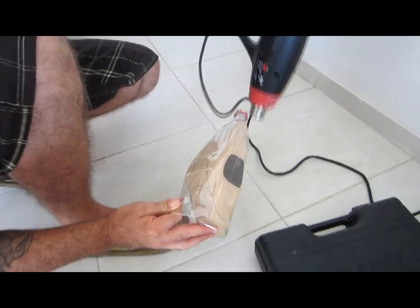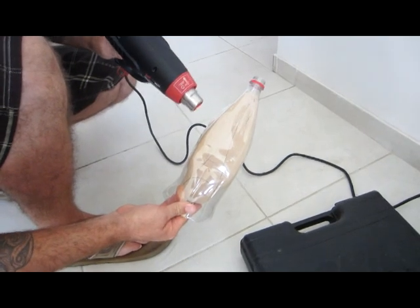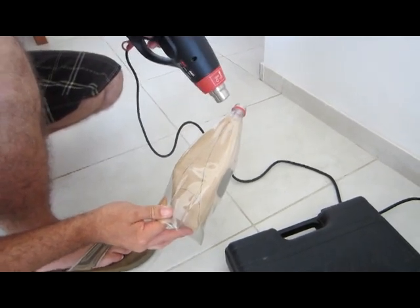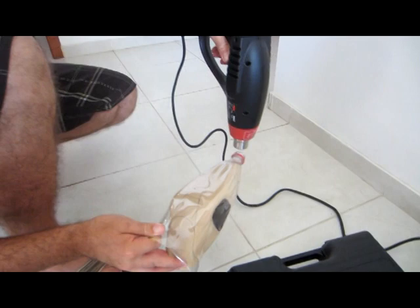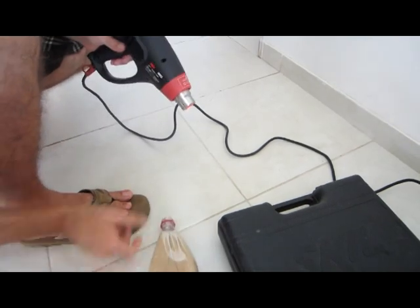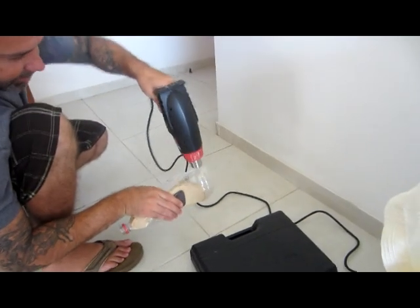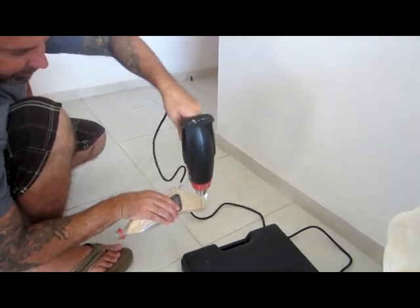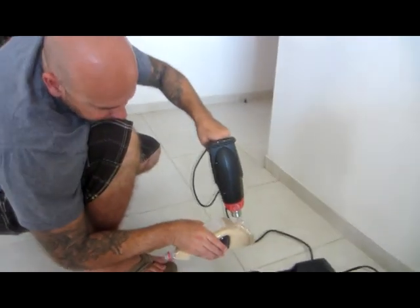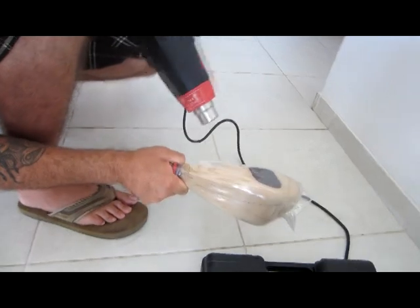You can see the bottle is really starting to take the shape of the plug. The back is always difficult because the open part of the bottle never shrinks as well as the front, but you're just going to have to work it. Now that you've pretty much got the rough shape, you can start taking out the wrinkles.